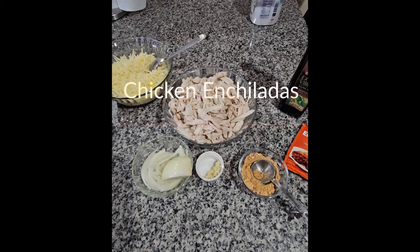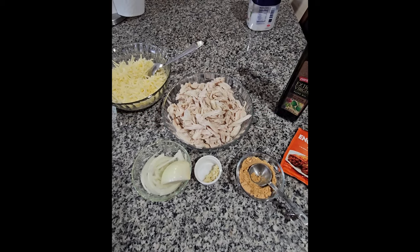Hello everybody! Today I'm cooking chicken enchiladas and cheese enchiladas.